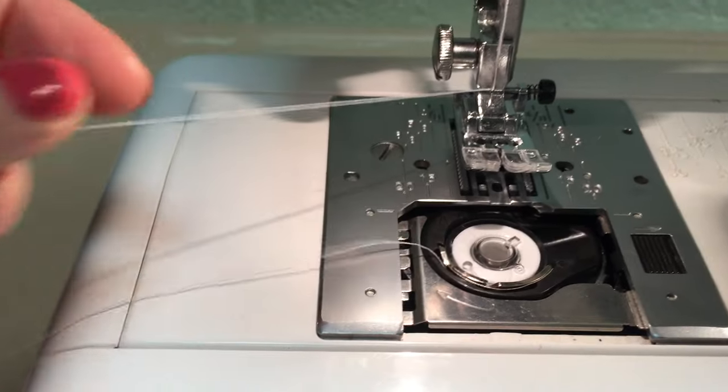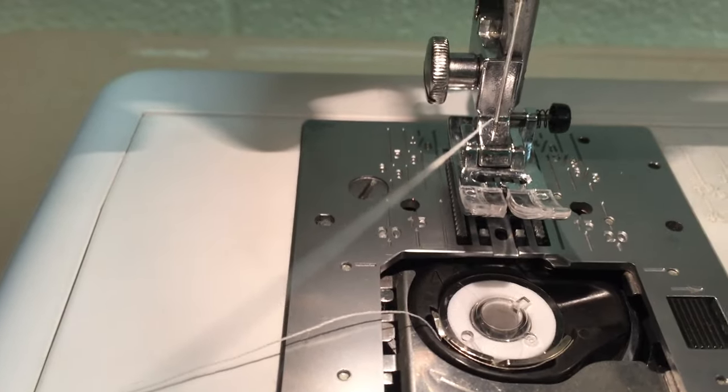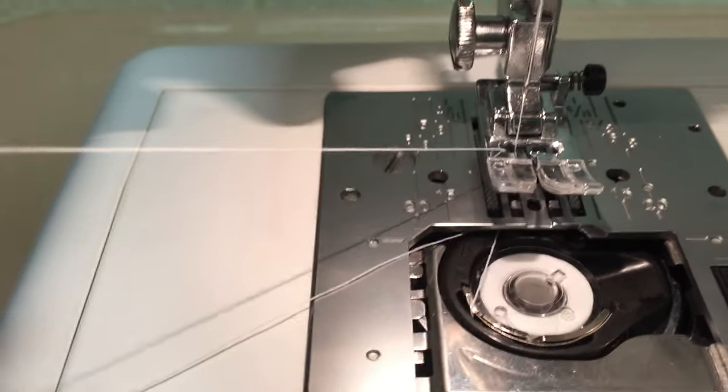Now you're going to hold this top thread out to the side while you crank the handwheel towards you about one time. And you'll watch as the top thread pulls across the bottom thread.